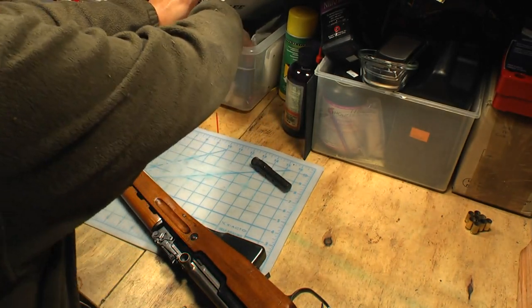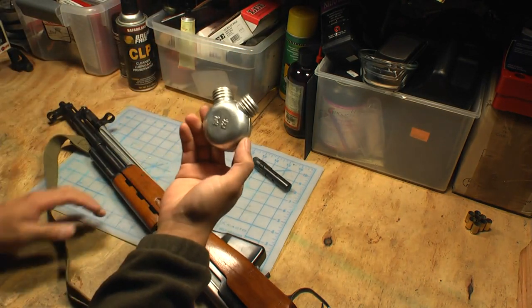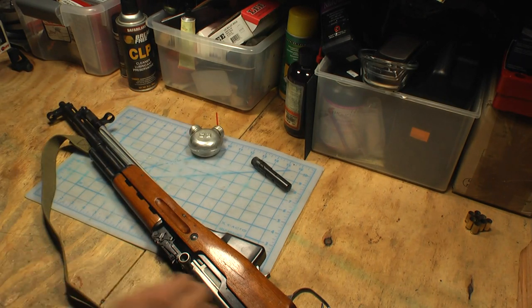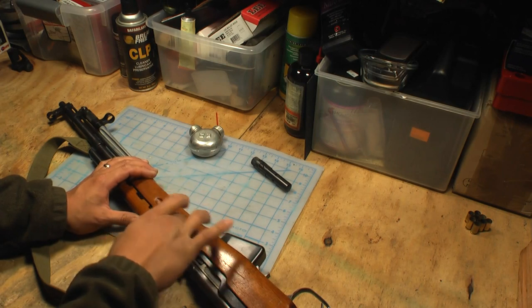It also came with a couple of other pieces, including one of these — which is gun oil — to keep it nice and lubricated. So it's pretty complete from when it was originally purchased.